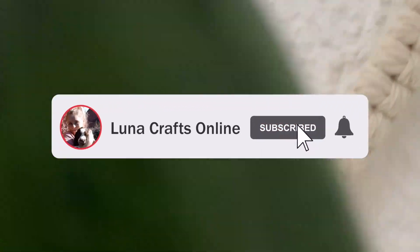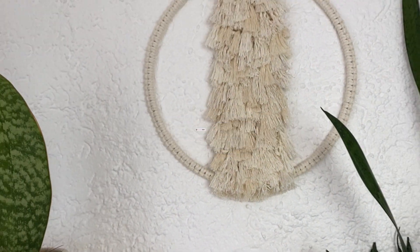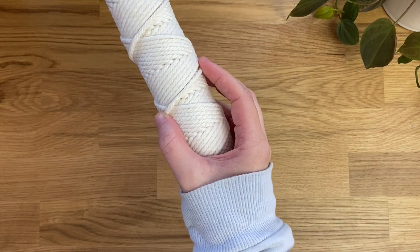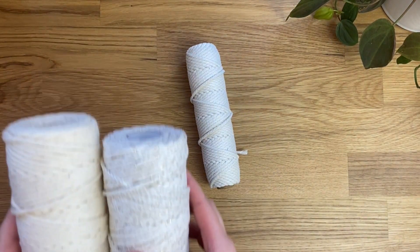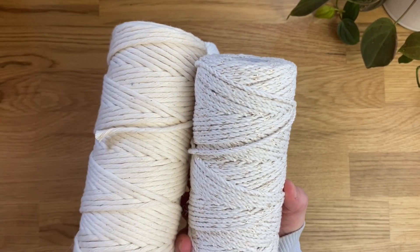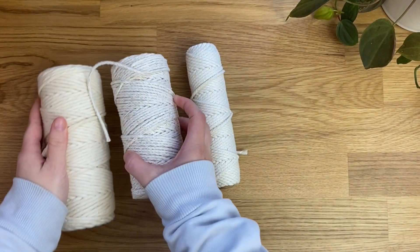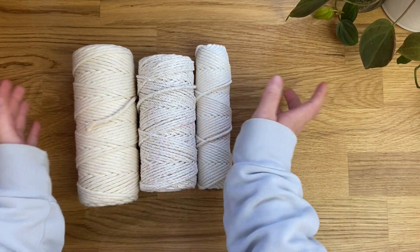For this I'm going to be using three millimeter three-ply macrame cord, as well as a white macrame cord with gold flecks in it, and a single twist natural cord. I'll have these all linked in the description down below if you're interested. These are the three colors I'm using today, but you could use any colors you like.